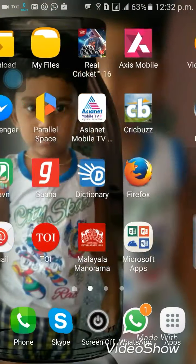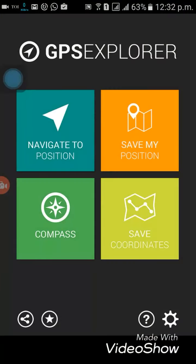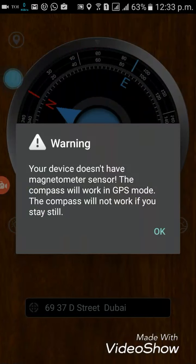Now we will see how this application works. This is the shortcut for the GPS Compass Explorer application. Click on it and the menu comes up. You can use this application to navigate, use it as a map, save your locations, and set a favorite location so you can navigate back to it anytime.